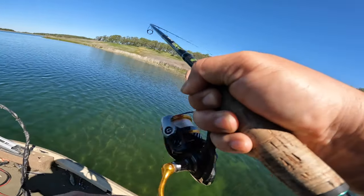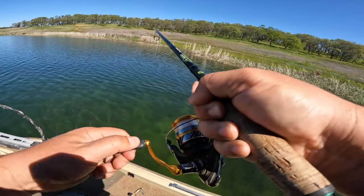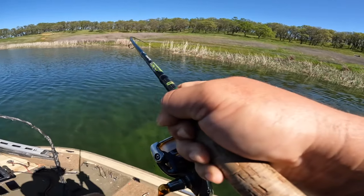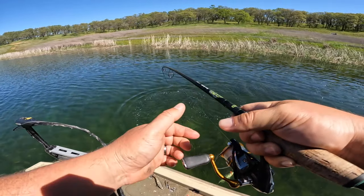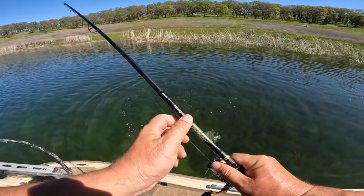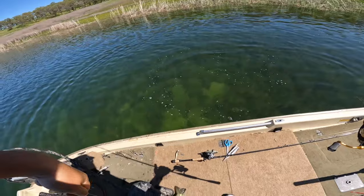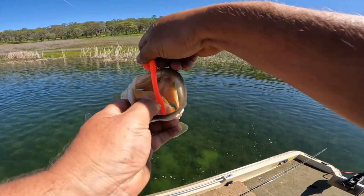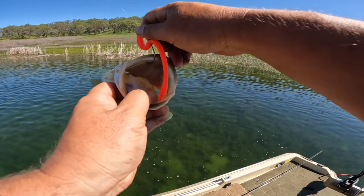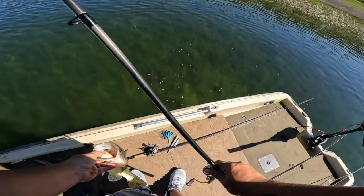Got one up in the tules — oh, nice one too! All of these fish are nice. Up in the tules, really shallow up there. These are healthy fish. Nice little guy, about a two-pounder.